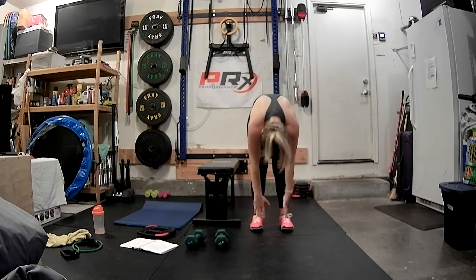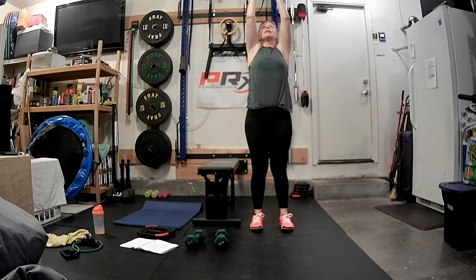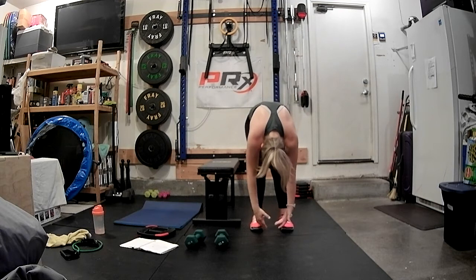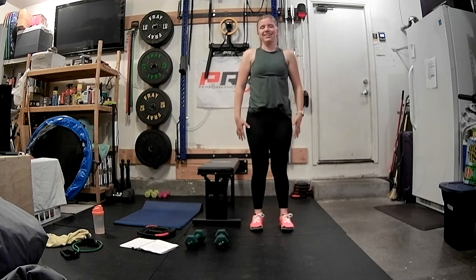Inhale. Exhale, roll it up. Let's do that one more time. Inhale these arms up, exhale, forward fold. Inhale, exhale — we're going to roll it up and just arch the spine.